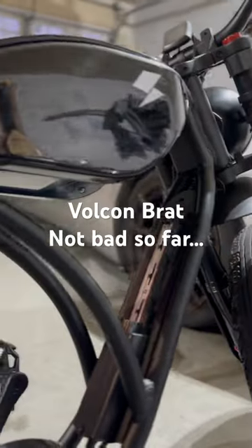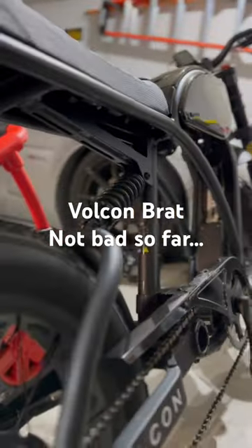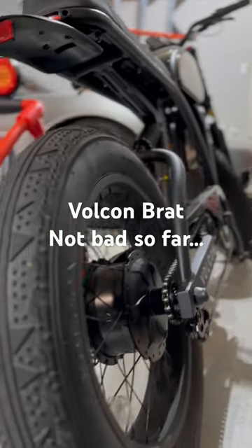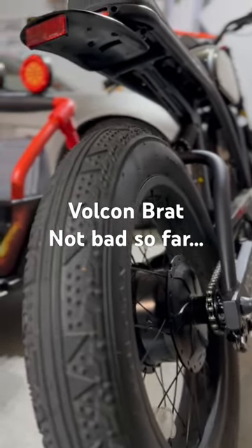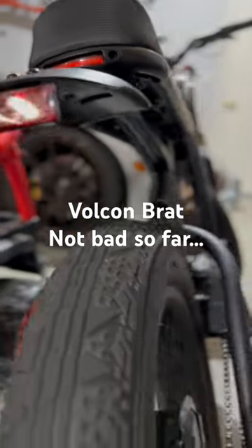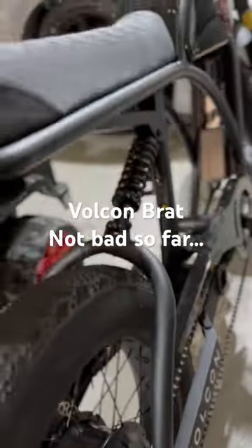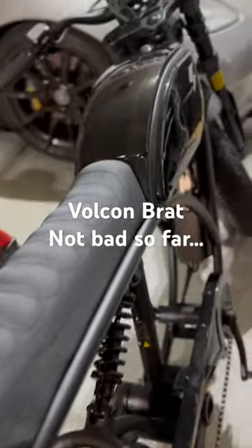Just picked it up today from FedEx. Build quality is cool. Putting it together was fairly simple — just following the QR code on the box that sends you to a video on how to put it together.